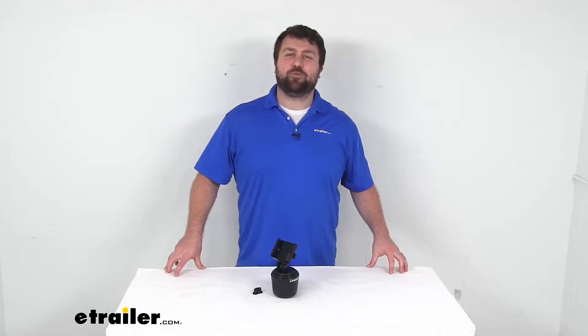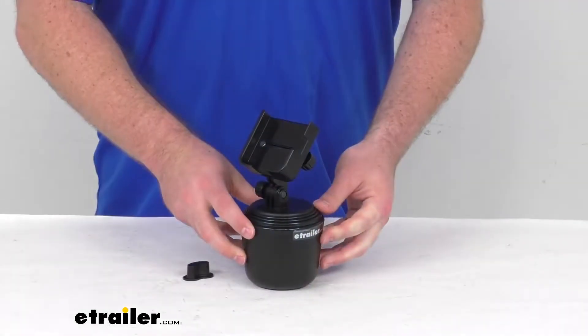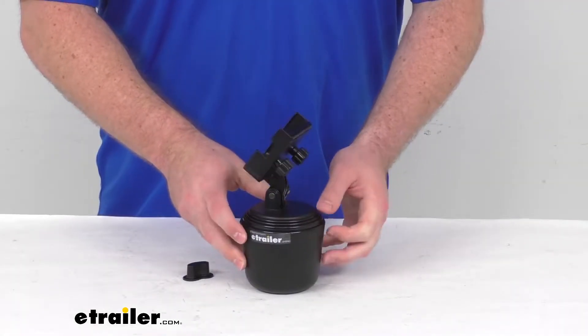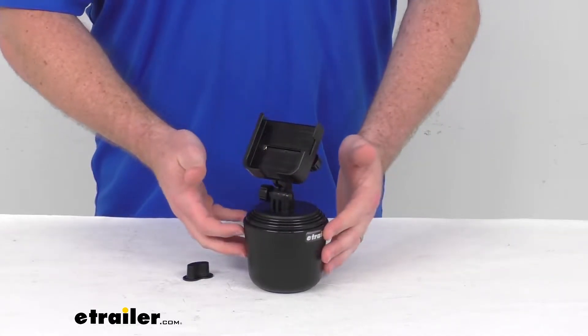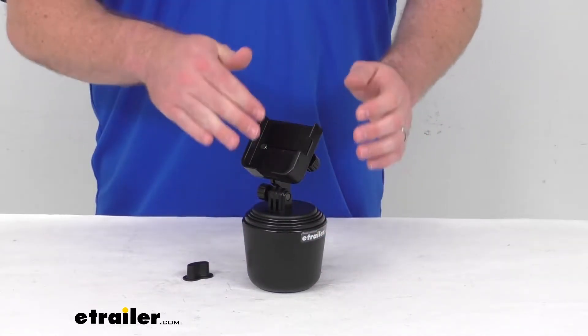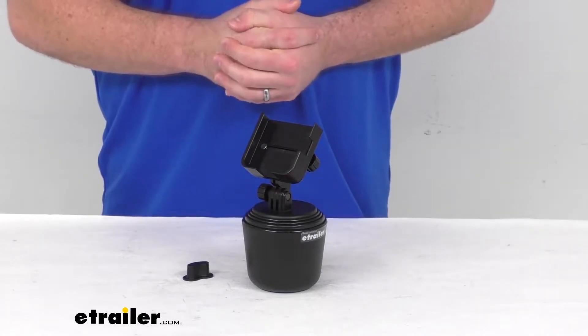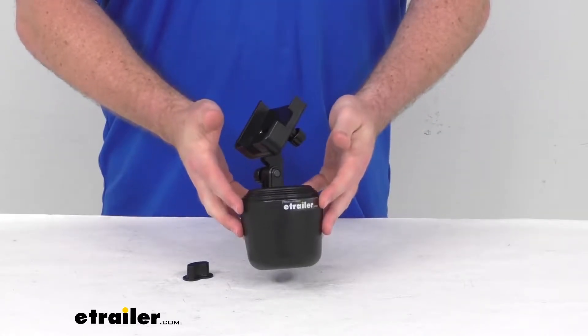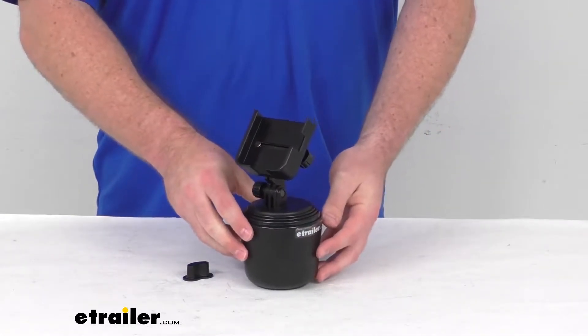Hi there, I'm Michael with eTrailer.com. Today we're going to take a quick look at this WeatherTech CupFone 2-View Universal Cell Phone Holder. This is going to turn your vehicle's cup holder into a convenient storage space for your phone so you can safely check your navigation app while you're driving. This can also be used in your boat, golf cart, or basically anywhere else that has a cup holder.